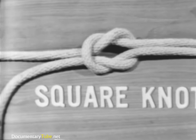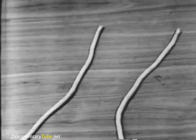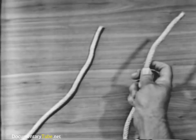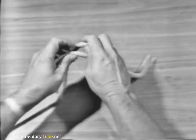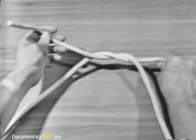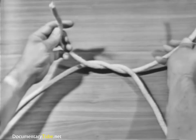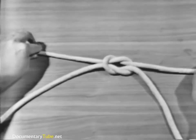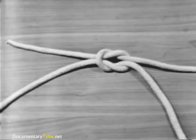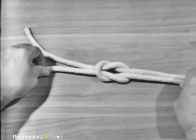The next knot will be a square knot. To make a square knot, take the end of the line in your right hand and say to yourself: right line over left and left line over right. Pass the end over and under the part in your left hand. Notice that in a square knot, the end and the standing part of one line come out on the same side of the bite formed by the other line.